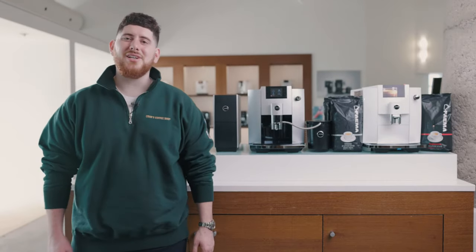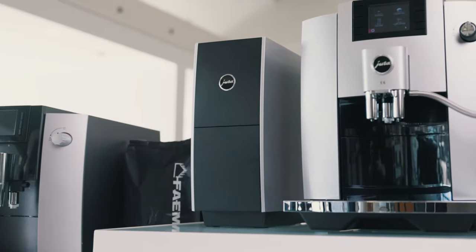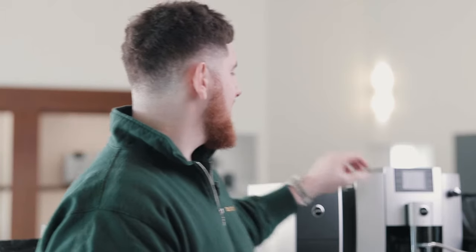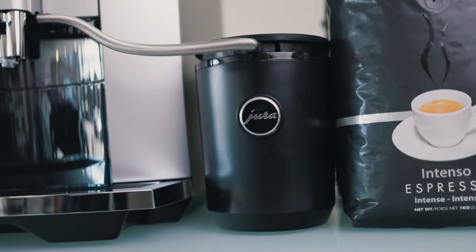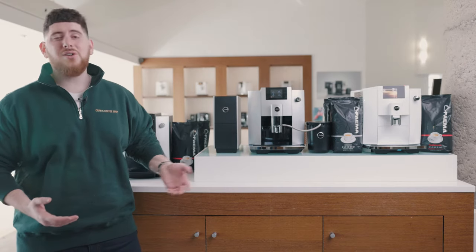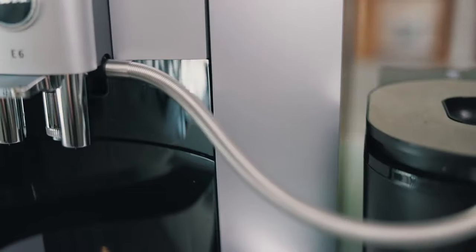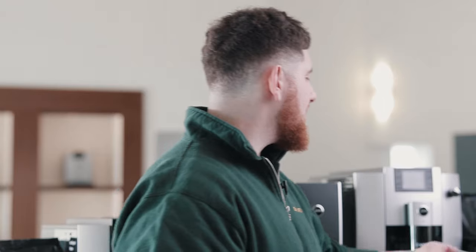Let's get into the new E6. In this review today, we're going to be using some accessories. We have the slimline cup warmer — hot cups equals hotter coffee and a better coffee. Second, we have our 0.6-liter cool control, great for milk refrigeration. There's also the glass milk container, which we use in a lot of other videos. In addition to that, we have our HP1 milk tube. The machine will come with a clear tube — it functions the same way, but this is obviously shorter, looks a little bit nicer, and much easier to work with.